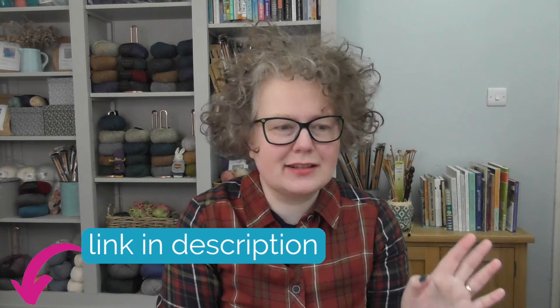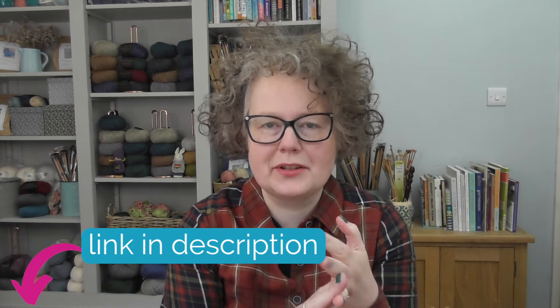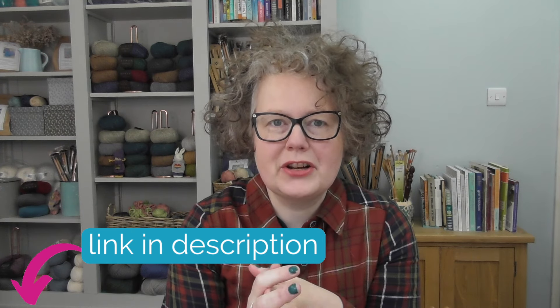I'm here with all the information — no matter where you are in the world you can join us. Today I'm going to talk about the finished items, the yarn that we're going to use and all the materials you need, the skills you're going to have as you knit, and of course how you get in. So we're going to talk about all those things today and I'm so excited to share with you what we are knitting.